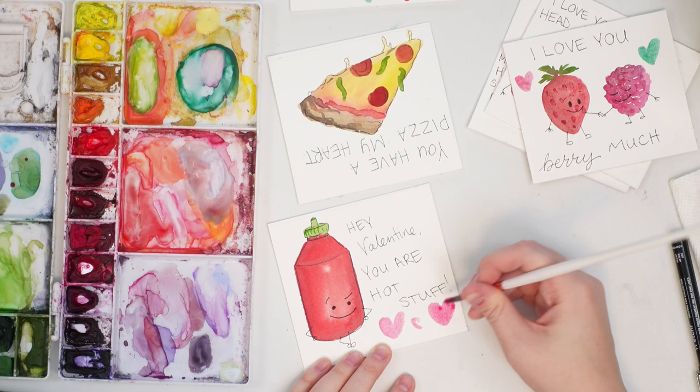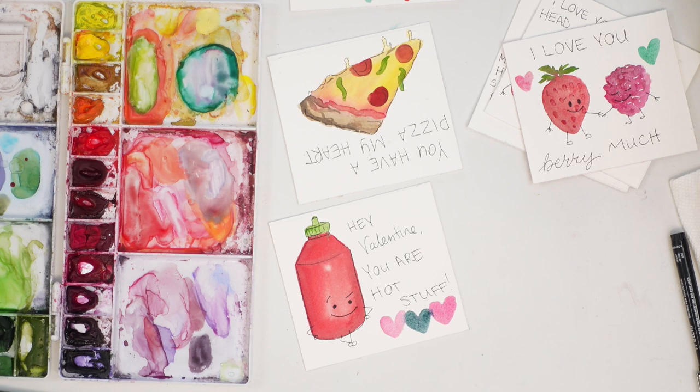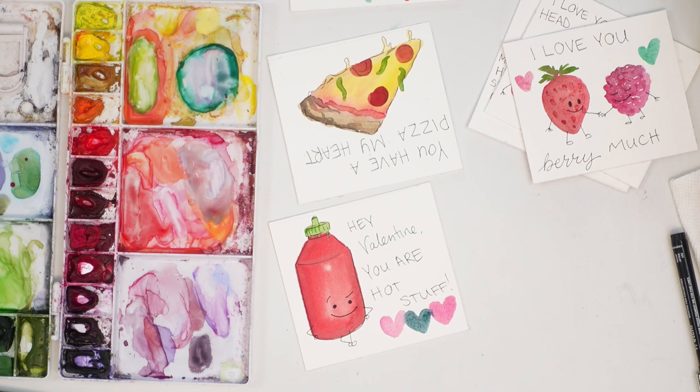That was so simple and I made six of them and it honestly did not take that long at all. Let me know which pun was your favorite, and if you have any good ones, let us know in the comments below. I really hope you guys enjoyed this very silly tutorial. Thanks for watching — don't forget to subscribe to this channel and follow me on all my other platforms for tons more content. Have a great day, bye!